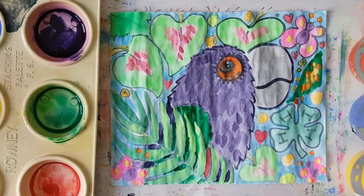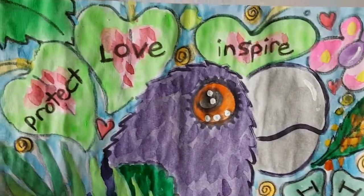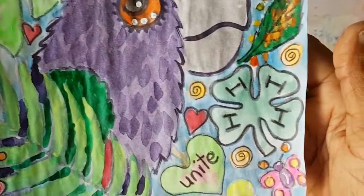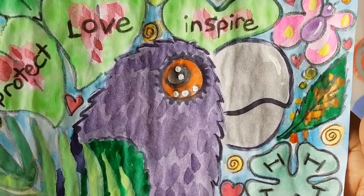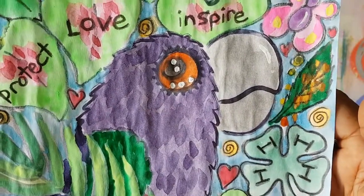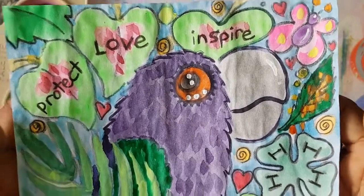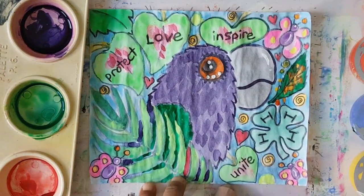I'll see you in a minute to see the final design. And there you are, boys and girls — there's the painting to show the spirit of 4-H in our beautiful island Dominica, Convent Prep Preparatory School 4-H Club. I can't wait to see your inspiring painting. Please share with me when you've completed it. Bye.